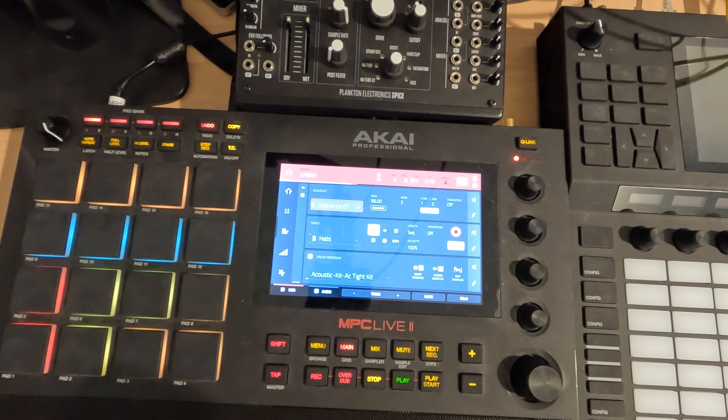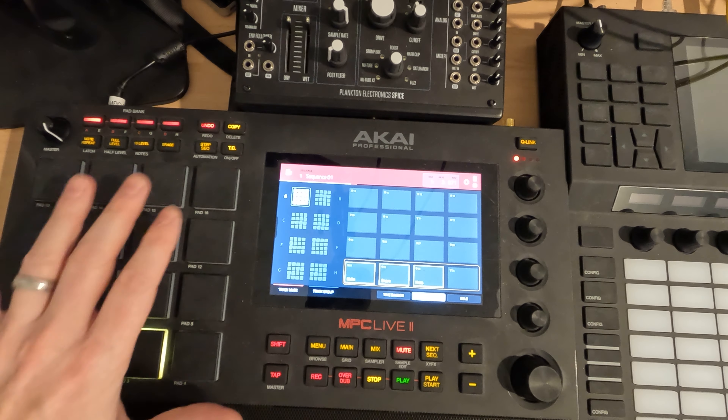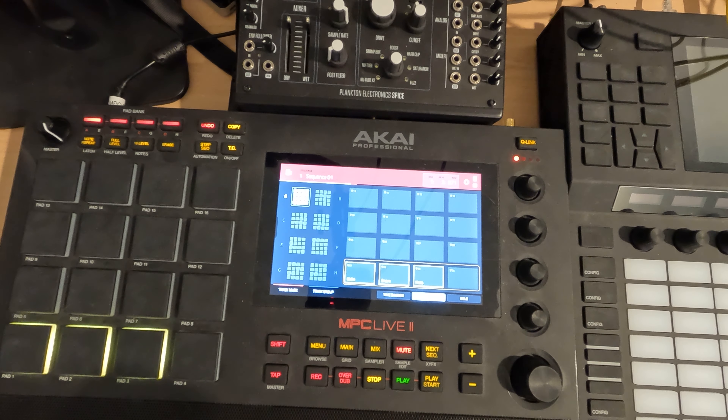Before we do that, one thing I want to explain is that being organized is super helpful. When I am laying out my tracks on the MPC, I usually try and think of this 4x4 or the 16-track grid. I'll do more if I want to make more nuanced sounds, but if I'm just building the bones of a track, what I'll usually do is use the bottom row for different drum patterns or hits.